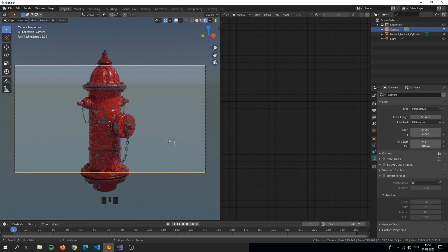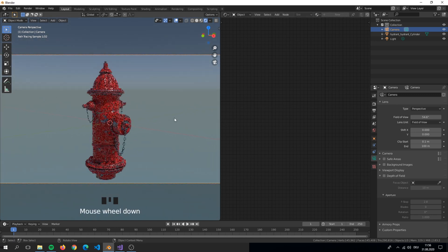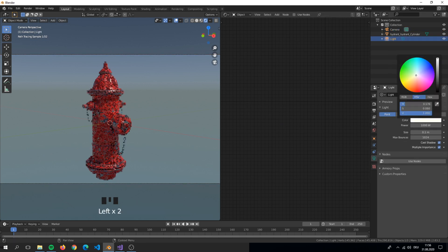I really hope that this little series helped you to paint a simple object in ArmorPaint. If there are any questions or anything else, please let me know in the comments. I wish you a very nice day and thank you for watching.